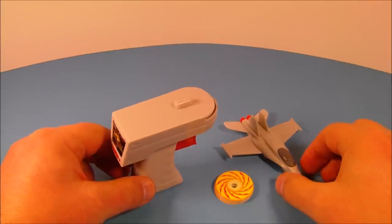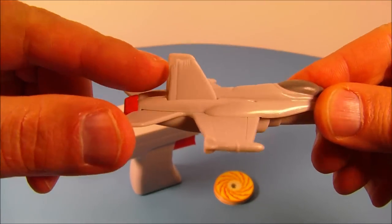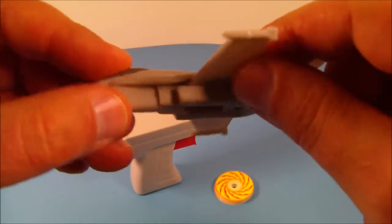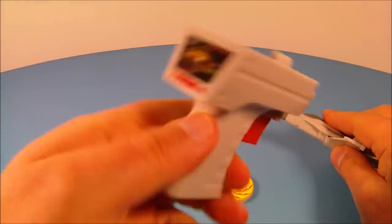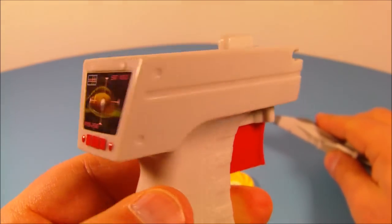Next up on the set we have the Jet Fighter disc launcher. This thing is really cool. Check this jet out. You can see he's got some battle damage there from fighting Godzilla. And on the other side on this wing, he's got some claw marks and under here is a little battle damage. And then you have this launcher, this trigger thing, and you can see a little picture of Godzilla there. It's actually a sticker.